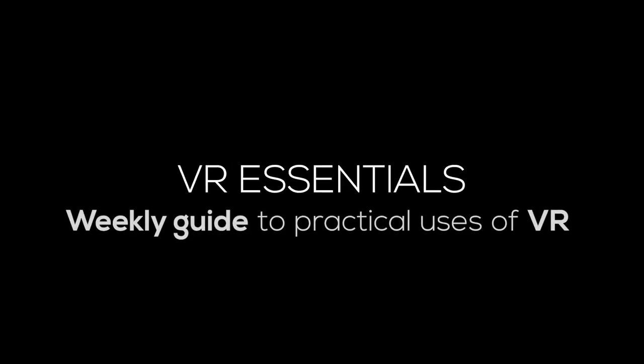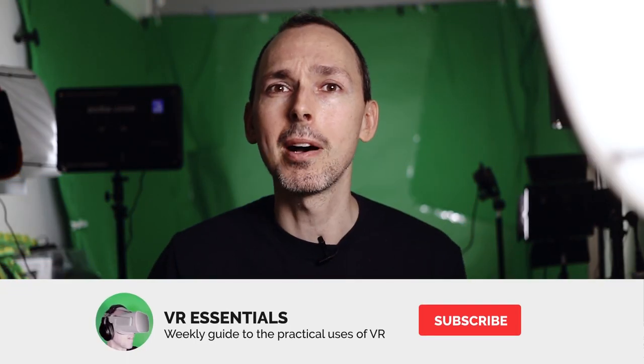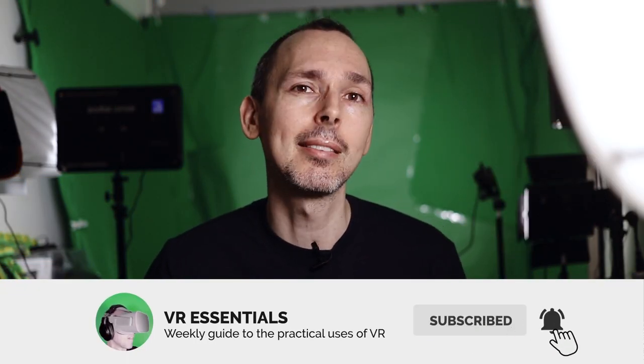How are you guys doing today? We're talking about 11 Table Tennis VR experience inside the Oculus Quest. Welcome back to VR Essentials, where we talk about the practical uses of VR. Today we're talking about the 11 Table Tennis VR experience on the Oculus Quest.